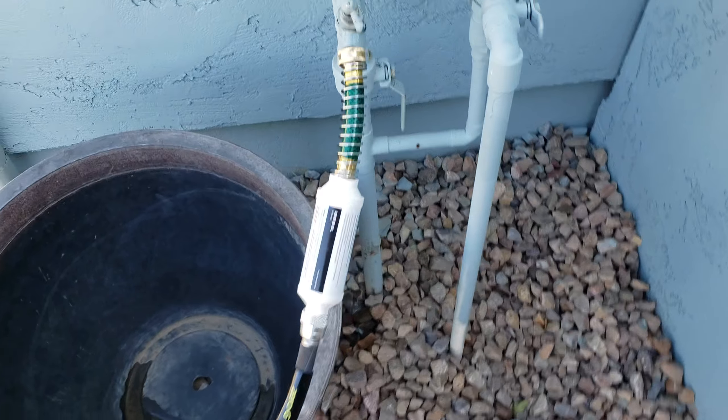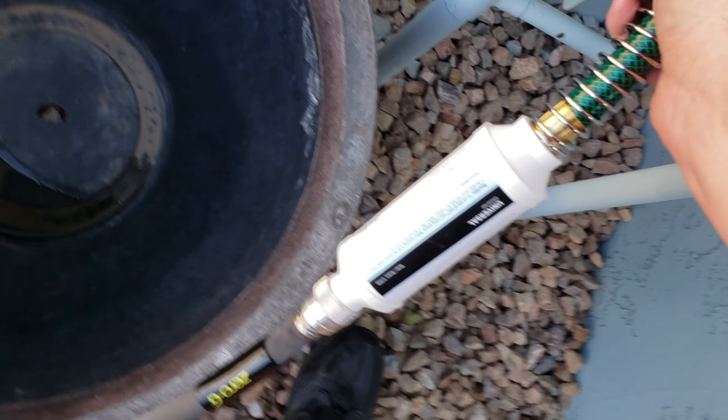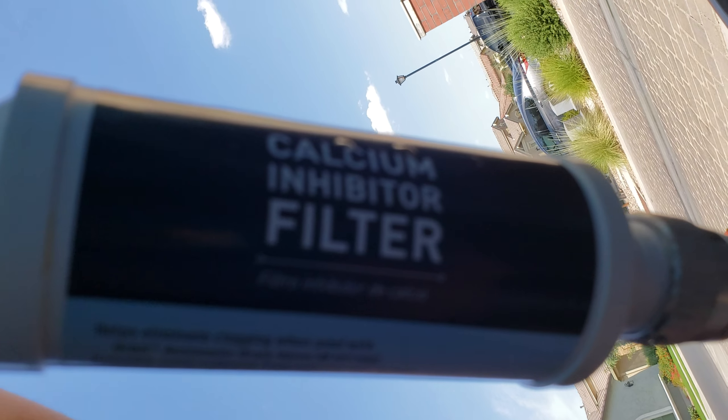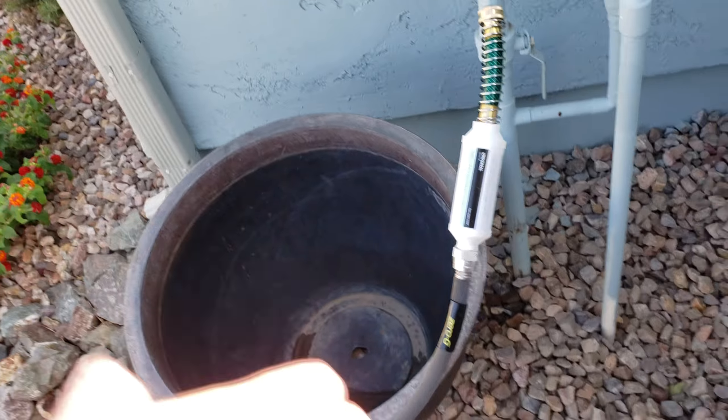So I'm going to show you what it is. It is a garden hose water filter attachment. What this little guy does — it's a calcium inhibitor filter. It's originally designed for a misting system, like misters for your house.